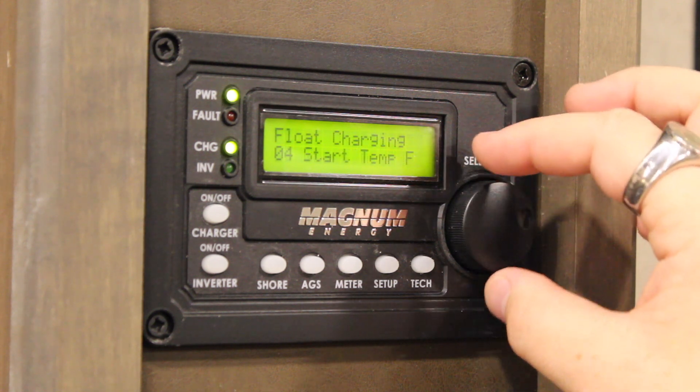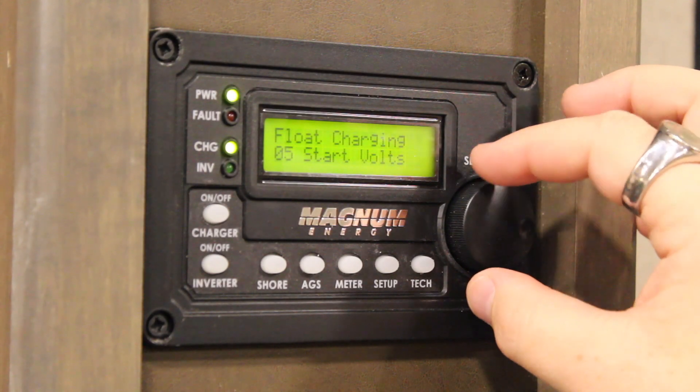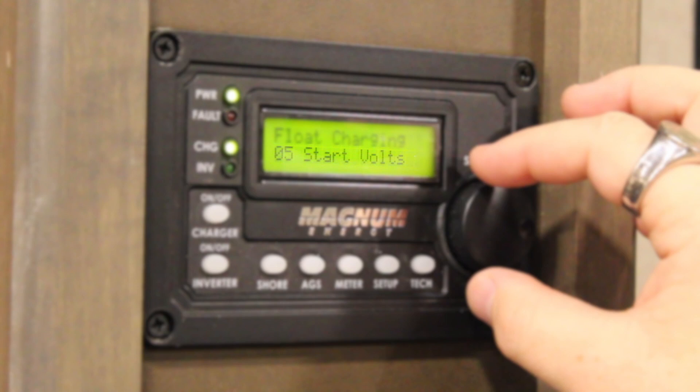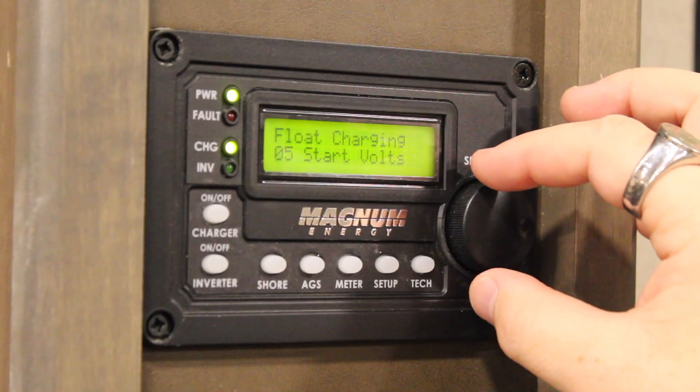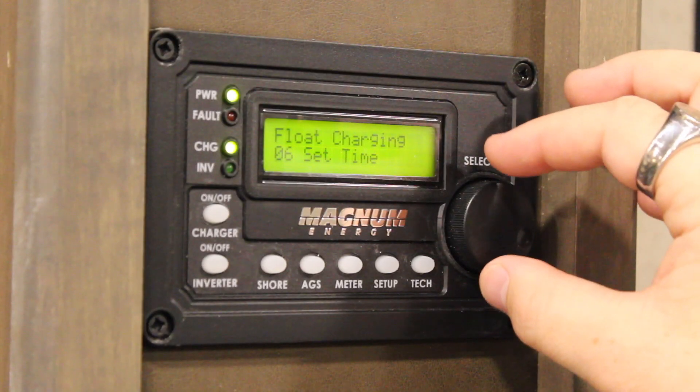Number four, Start Temp, which is where you can tell your generator at what detected temperature to boot up for AC purposes. Number five, Start Volts, which is where you tell your generator what voltage level to start at. Number six, Set Time, which allows you to set the internal clock of the generator. This mainly works in conjunction with Quiet Time.